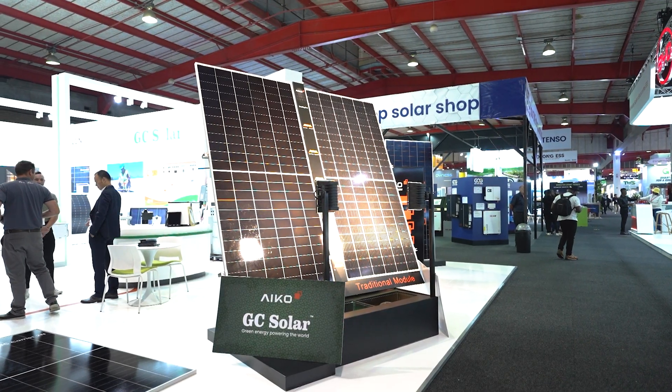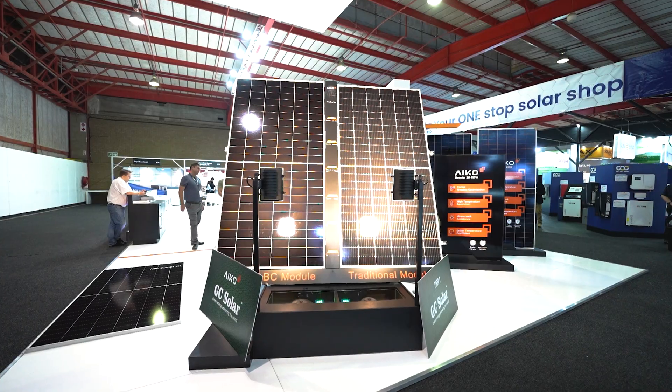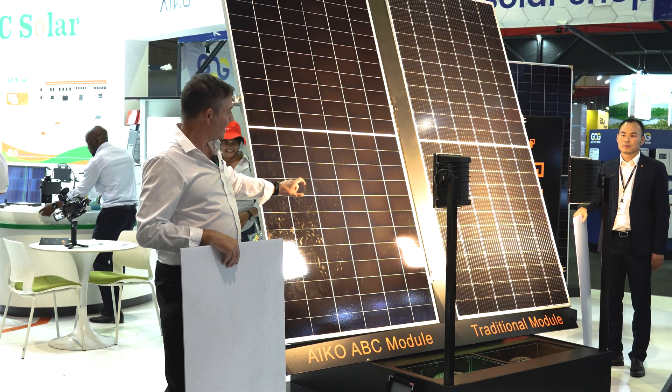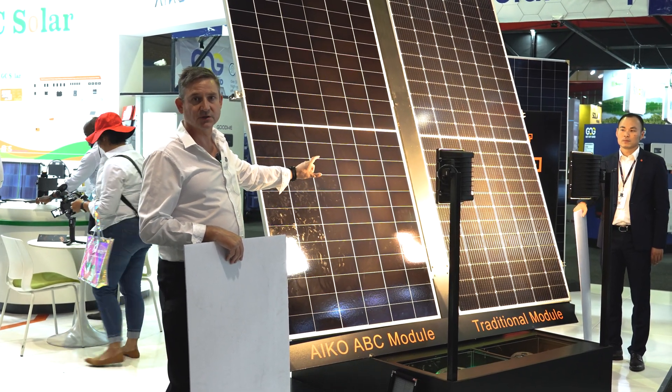So what this does is it gives us some technical benefits, most notably what we call the partial shading optimization. Come with me and I'll share the demonstration. We have the Ico all-back contact technology, so we have this solar module here and then we have a standard Topcon solar module.